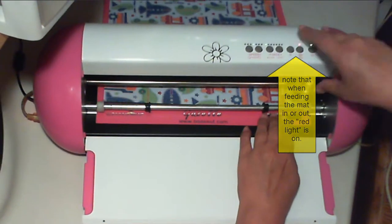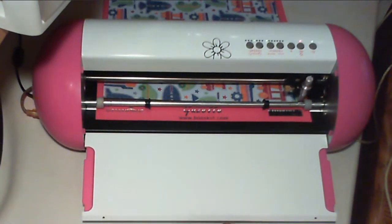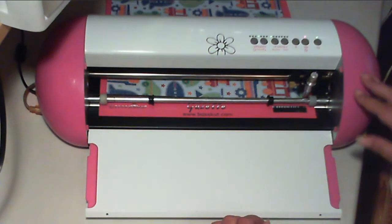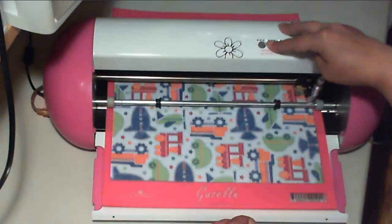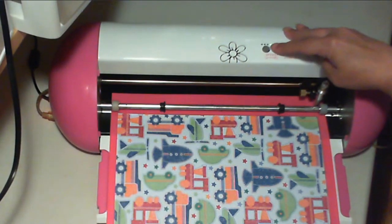Just hold the button and feed it all the way in until the tip of your blade holder is lined up with the bottom right edge of the paper. When you finish cutting your design, press the feed-out button.